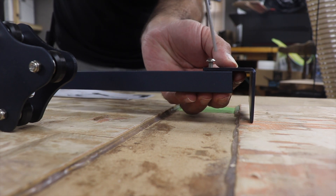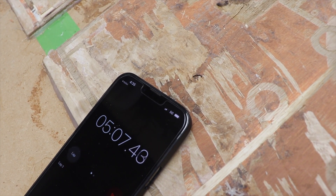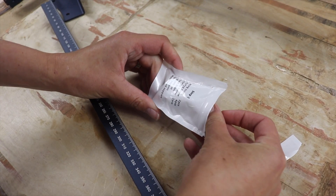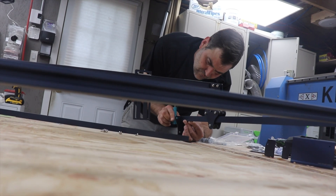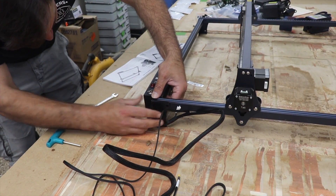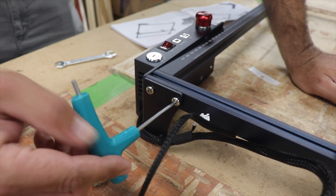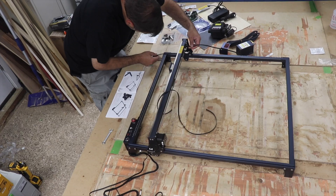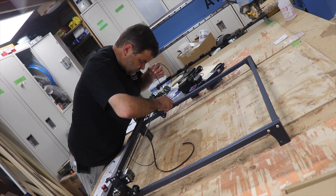We could also be very sure that we were using the right hardware in the right places. The necessary tools for the hardware were also all included, which is really nice. At this point it's looking nice and square, and the gantry rolls back and forth — which feels like the first big milestone in assembling this.